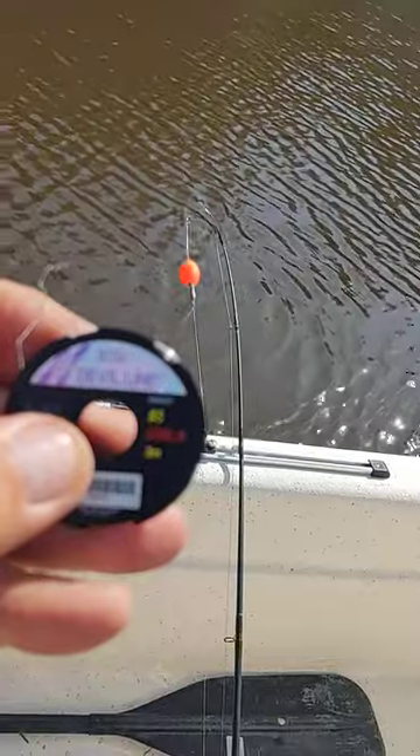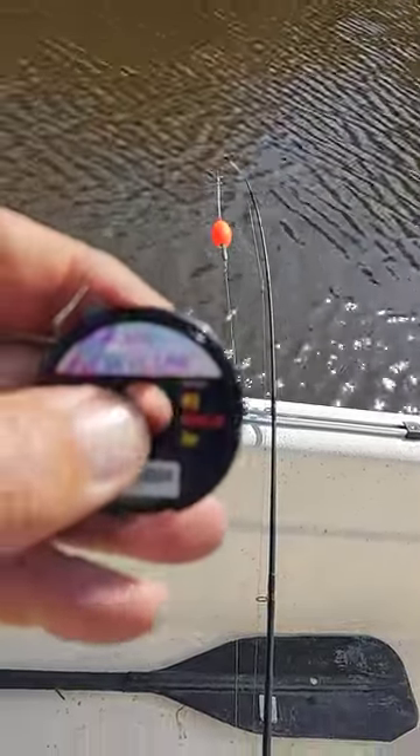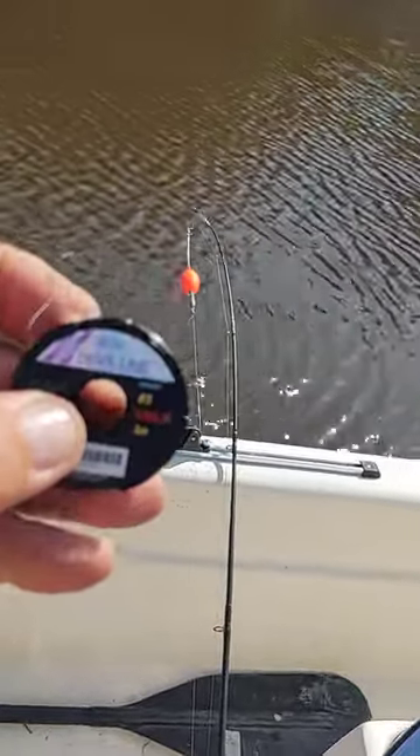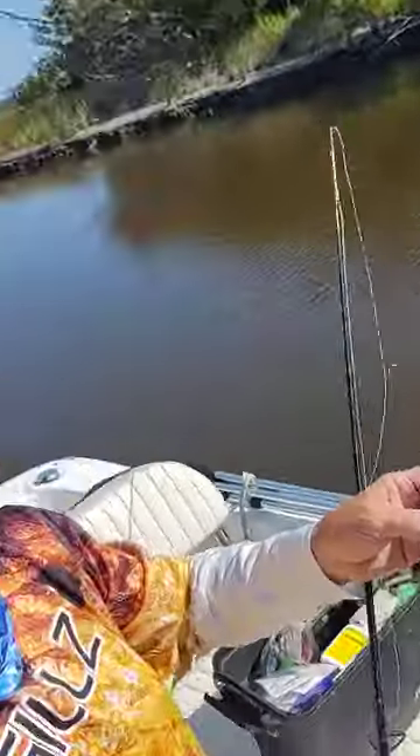Hytina makes it in offshore line sizes all the way up to 250. We've got some 80 and 100 on the way. Hytina, guys, try it out. It's a little expensive, but it looks like it's going to be a great product. Jay Cranford, Coastal Georgia Fishing. Y'all come see us.